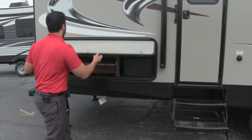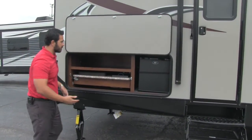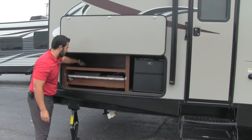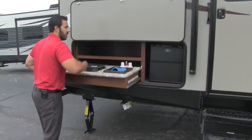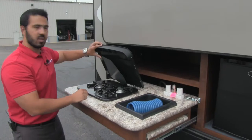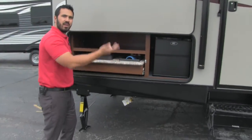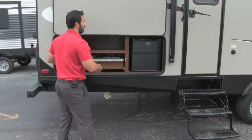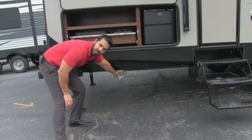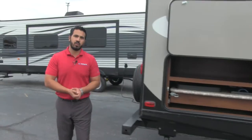Right here — open this up — this is going to be our outside kitchen. Great thing to have. We have a mini fridge here, we have an extra shelf, you have a plug-in right here, and we have a pull-out sink with a wash basin, as well as a two-burner stove top. That way, you can cook your bacon outside, not making it all smelly and splatting grease all over inside. Also right underneath, you do have a propane quick connect. You can hook your stove up to that, or if you have an outside grill, you can hook that up to it as well.